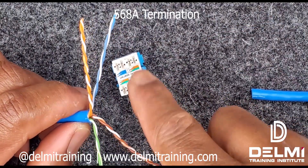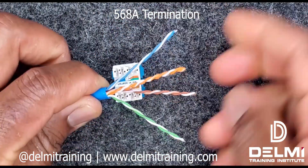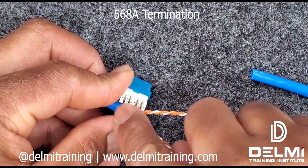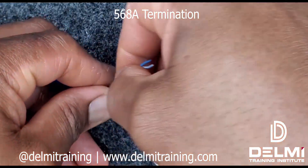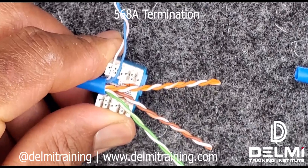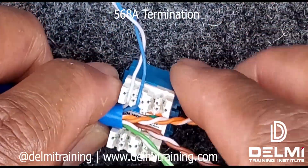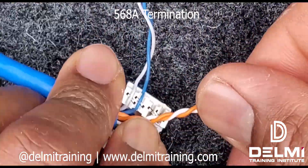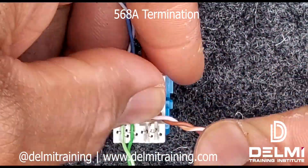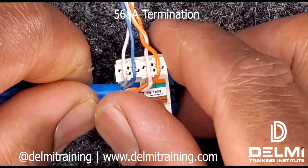Since my orange and brown are further away, I'll send those in the middle and put my cable on the jack. I'll keep my thumb on it, and because white blue goes to the first groove I keep it there, untwist to have the cable split, and slide it into the groove. My next pair is white orange and orange. Having done this, my cable is ready to be punched down.